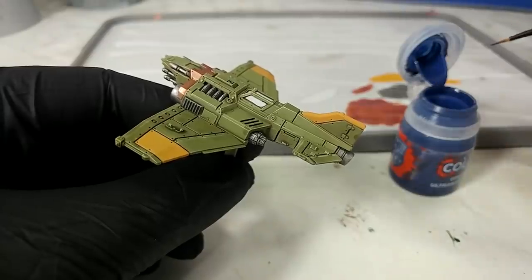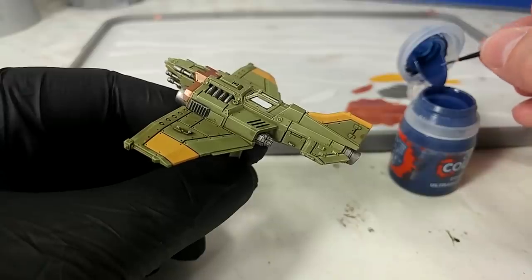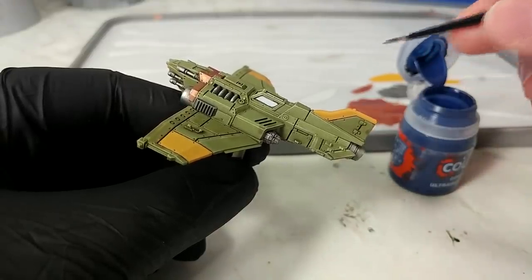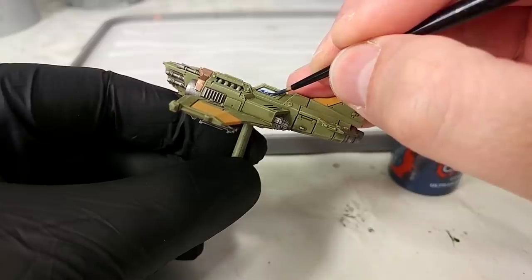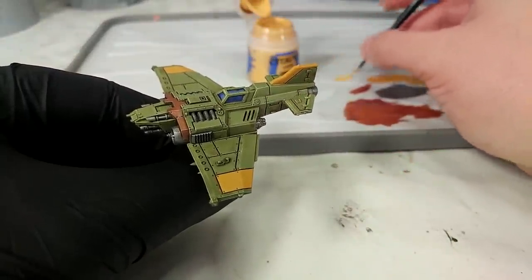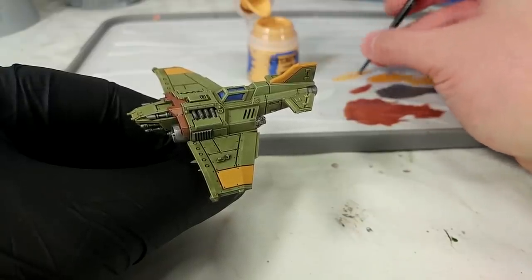Once that's dry, we're going to grab some Contrast Ultramarines Blue. You can use pretty much anything you like here — I've seen folks doing red cockpits, and Space Wolves Grey also works well as a sort of sky blue finish. But I want a slightly richer color, so I'm going to get a little bit on my small layer brush and paint it again at one end, drawing it back towards the other. Nice and simple. In hindsight, maybe Space Wolves Grey would have looked better on this color scheme — something slightly lighter — but I can paint over the top of that if I want. It would be exactly the same technique.